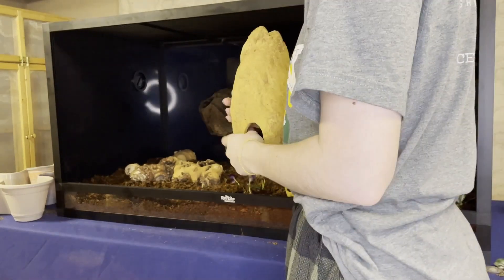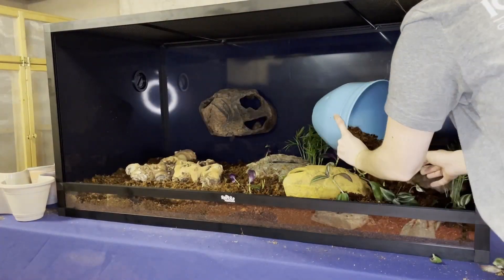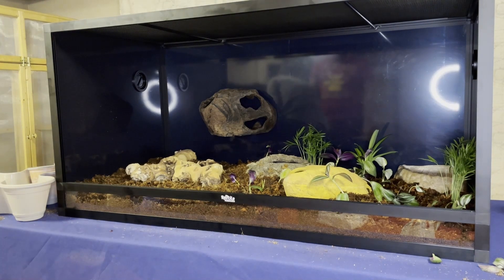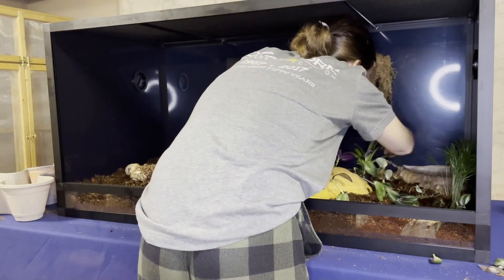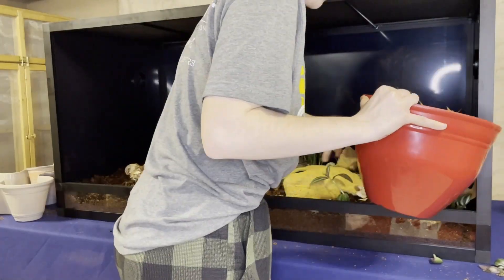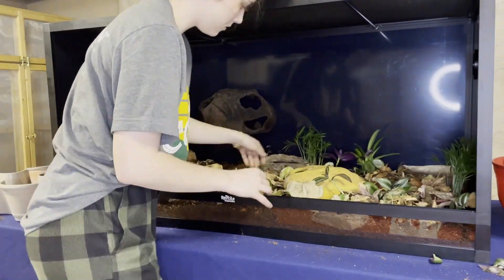I'm putting some sphagnum moss inside of that humid hide. That magnetized lid is something I'm really grateful for. Here's another layer of reptichip on top of the substrate. The substrate in this enclosure is a few inches of eco-earth topped by a bit more reptichip — both are actually made out of coco coir, the husk of coconut. The eco-earth underneath will really hold its shape when she burrows through it, whereas the reptichip gives her a nice rough texture to rub against when she's shedding, helping to promote getting that extra scale layer off.